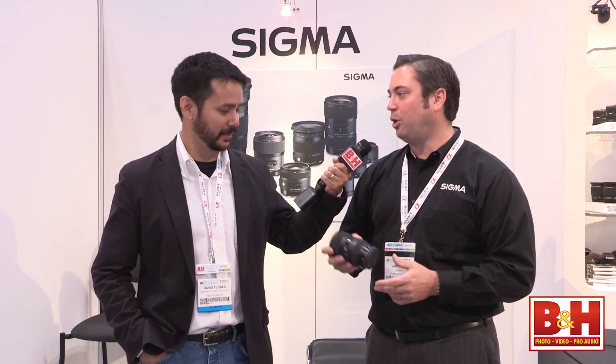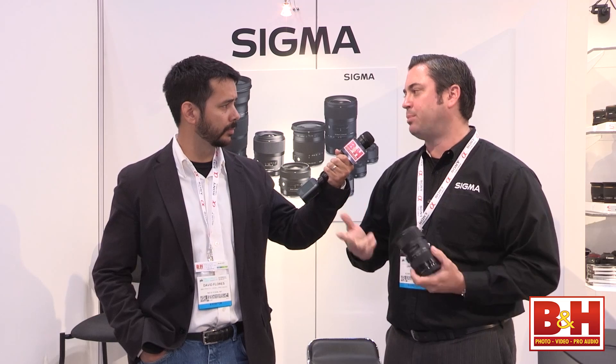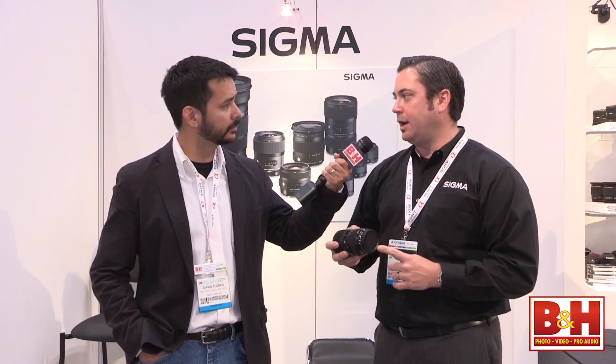This is the sixth lens to come out in our Global Vision line of lenses that we started — that we announced last year at Photokina. In the next three to four years, we're going to revamp the entire line to be all Global Vision lenses. We have three categories: Art, Contemporary, and Sports. The 18-35 lens is in our Art category.